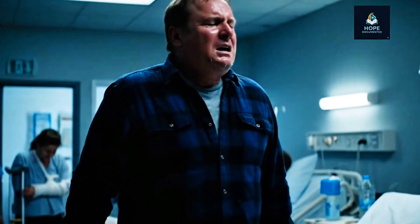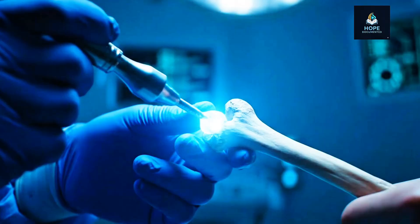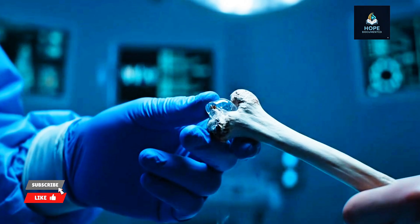We all know how terrible a broken bone can be — heavy plaster, long surgeries, metal screws, months of recovery. Some people never fully recover. But the question is, can a glue really solve this age-old problem?